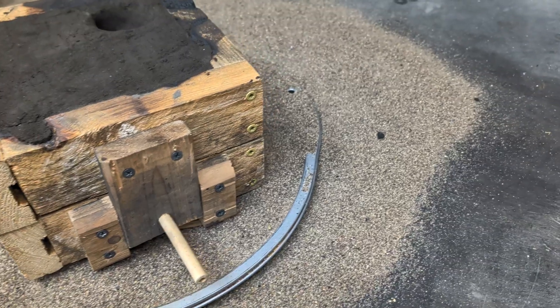About 10 minutes later the furnace is now 1060 degrees Celsius and the brass has melted down. I'm going to add some more brass to the furnace and wait another half an hour before pouring. It's now been about a half an hour and it's time to pour the brass into the sand mold.